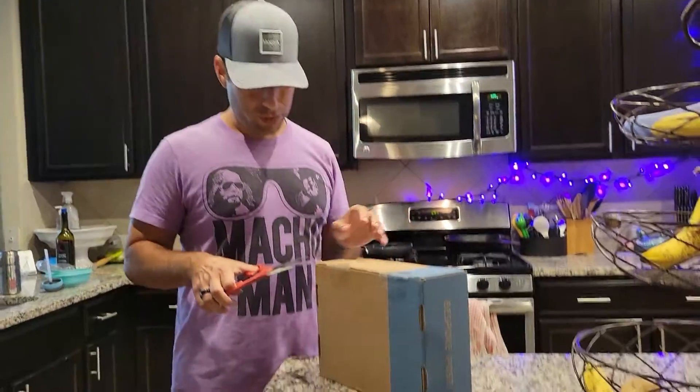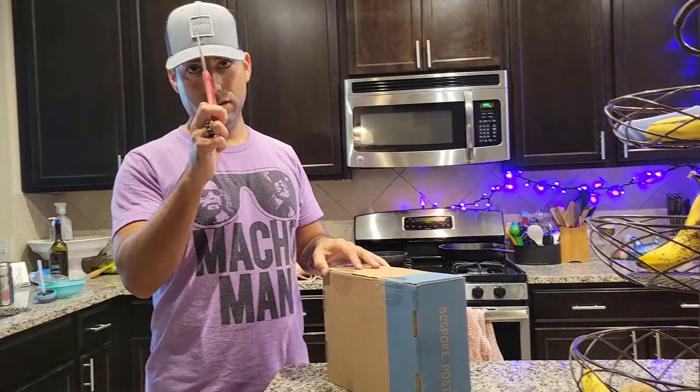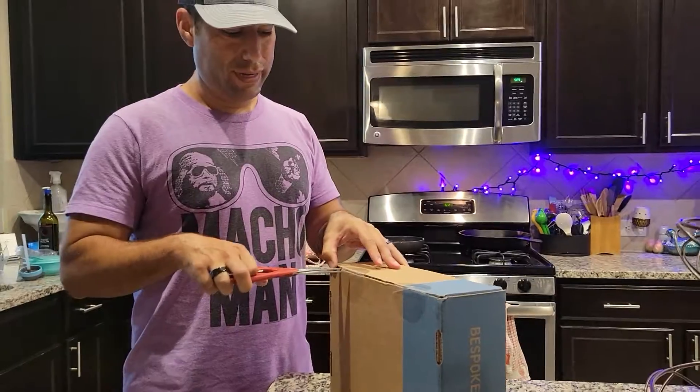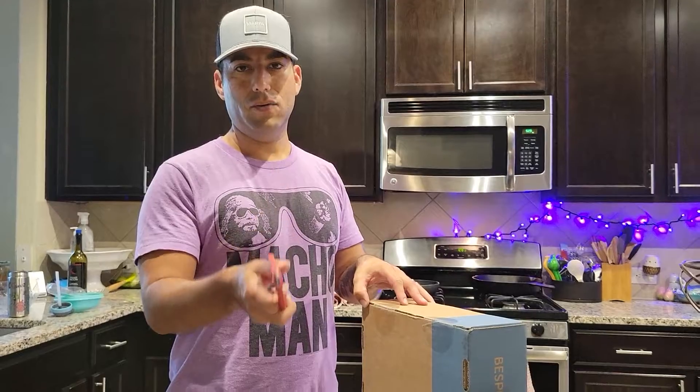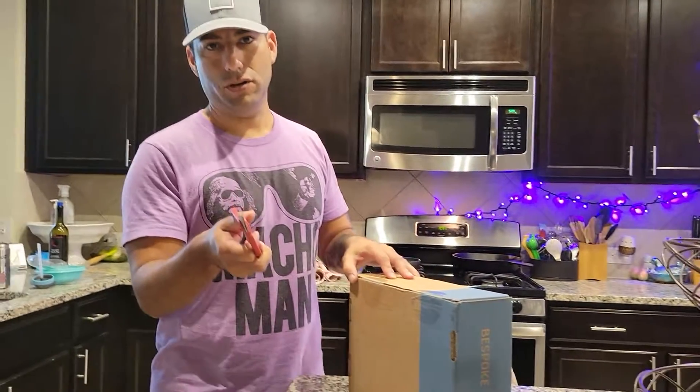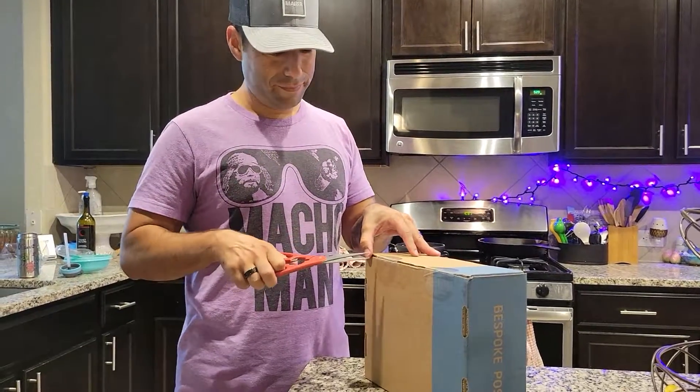Alright, let me clarify something. This hat says Marfa, not MAGA. And if you're wondering why I'm wearing the same shirt, it's because I wear one shirt for the entire week. When I come home, I change into a shirt. I feel like I'm being judged by my own phone and my daughter.